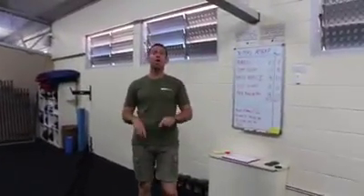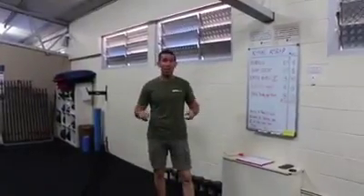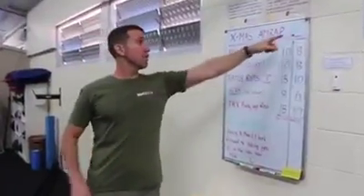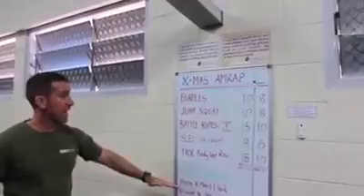G'day guys, Matt from Results Gym. Welcome to our final Christmas special 20 minute AMRAP for 2016. This is a Christmas theme, as you can see from the little Christmas tree I drew up on the board. That's the session today.